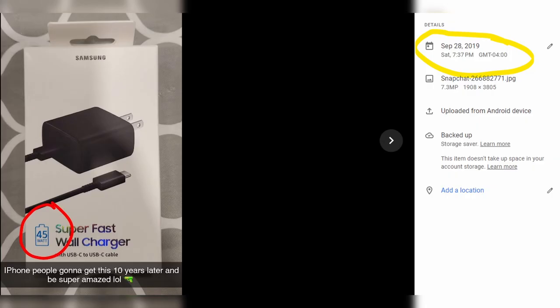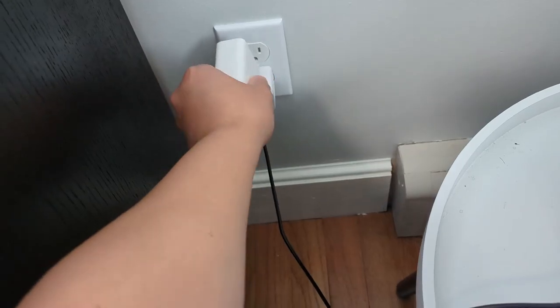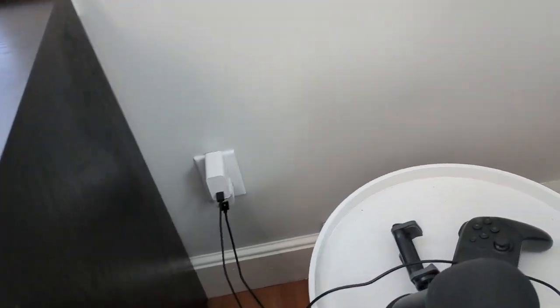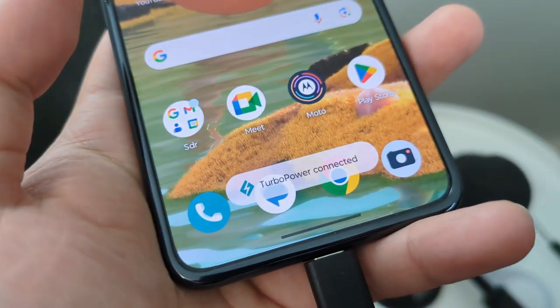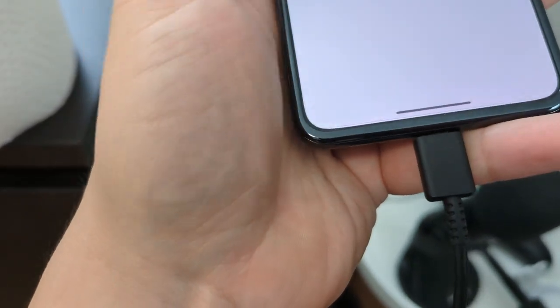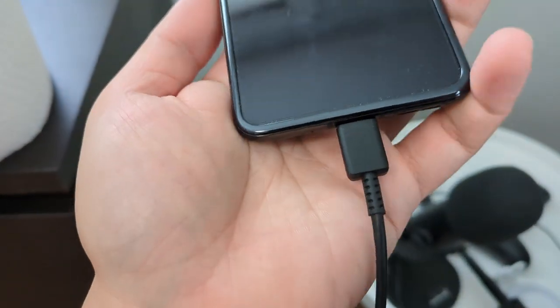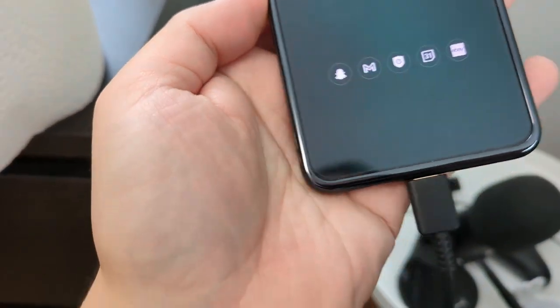I don't know how the science works behind that — I just know that's what I get when I use those particular bricks. But for some reason, the Motorola Razr Plus does not work well with either of those two bricks. It only works with my 45-watt Samsung fast charging brick. When I use the Samsung one, it allows me to get a full charge in about an hour and 20 minutes. When I use those other two bricks, it takes up to three hours. It says 'turbo charging' when you plug it in, so you assume it's fast charging at 30 watts, but that's not always the case. Be mindful which charging bricks you are using.